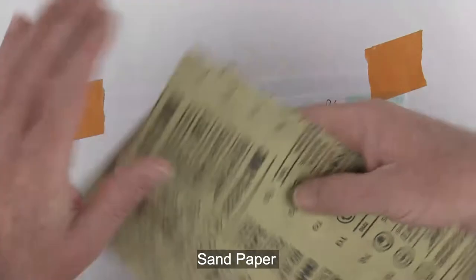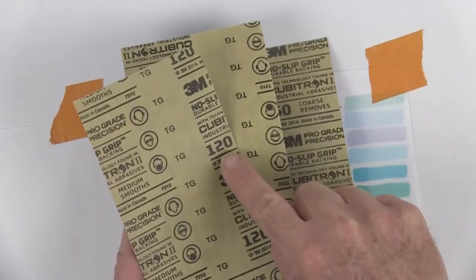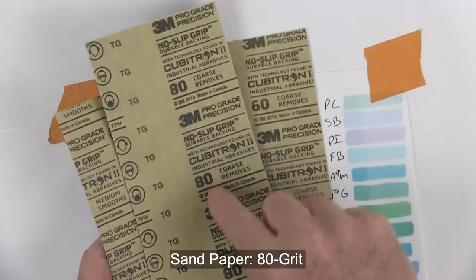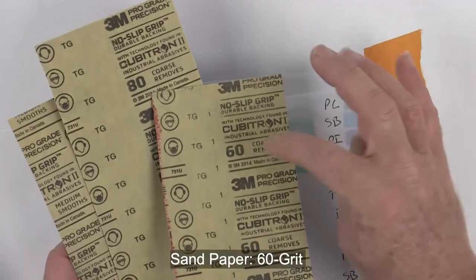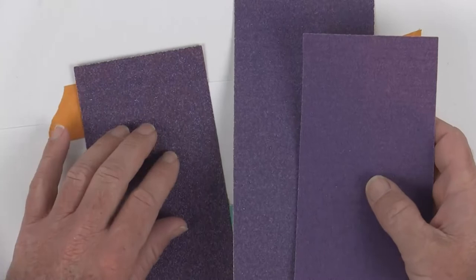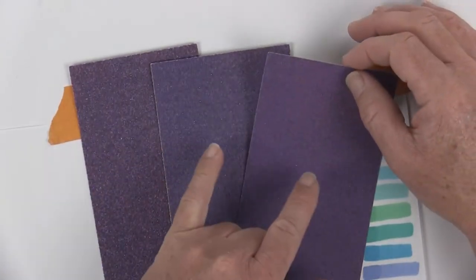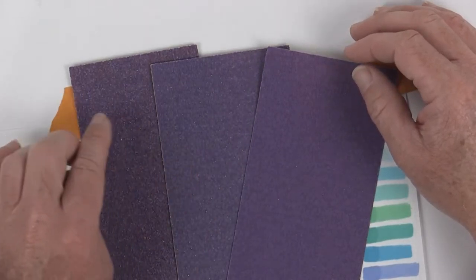On the back of the sandpaper it'll show you the different grit numbers — for instance this is 120 grit, this one is 80 grit, and this one is 60 grit. The smaller the number, the more chunky the grit is. When we did the swimsuit we used the lighter grit; when we did the jeans we used the heavier weight.